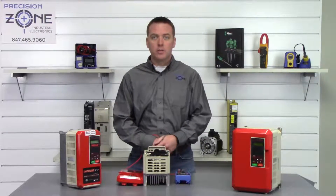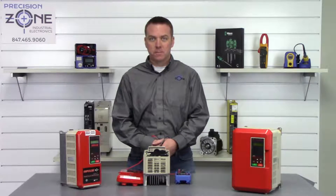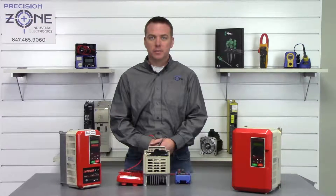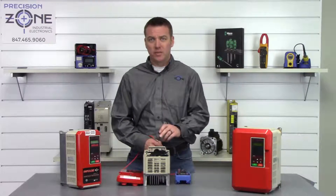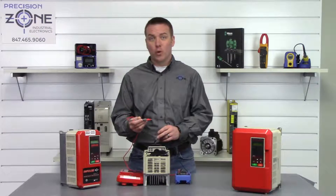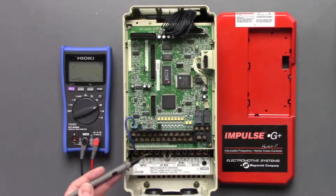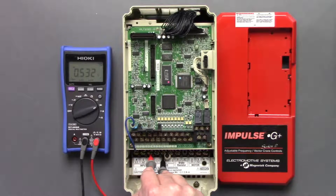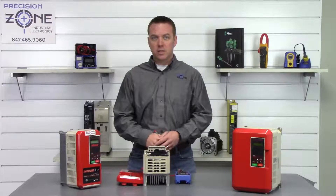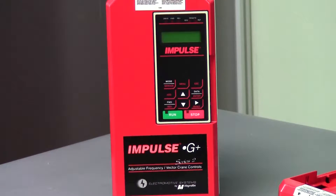None of the inputs or outputs are shorted to ground, so we're going to move into the next step: performing a diode check on the input and output transistors. Place your meter into the diode check setting. Take the negative side of your digital multimeter and place it on the positive side of the DC bus, then take your positive probe and go between L1, L2, and L3. We get L1: 0.53, L2: 0.53, and L3: 0.53. The most important part of this test is that they're balanced across all three phases — which they are — and the readings should be anywhere between 0.2 and 1 volt.